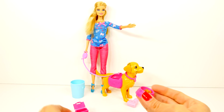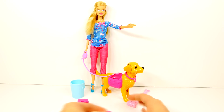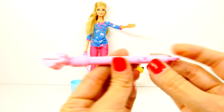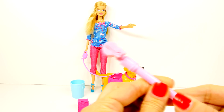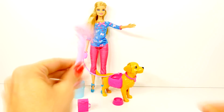They can also go in this little carrying case, and then Barbie can carry those. There is a pooper scooper, and you press that little heart to make it open. So that opens and closes it.